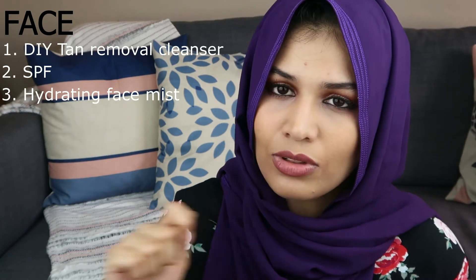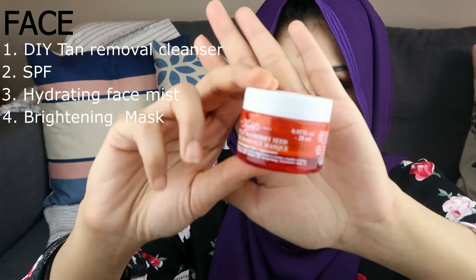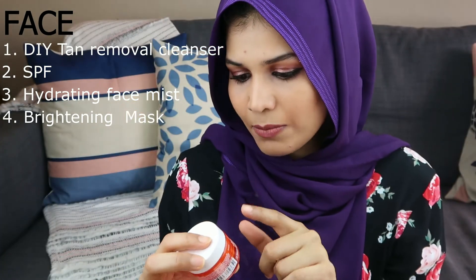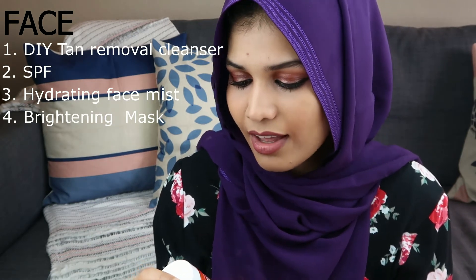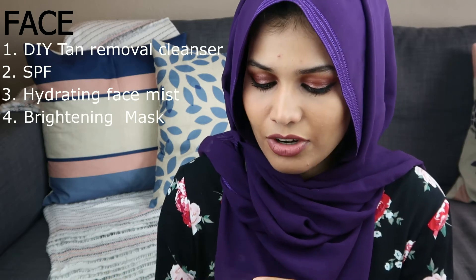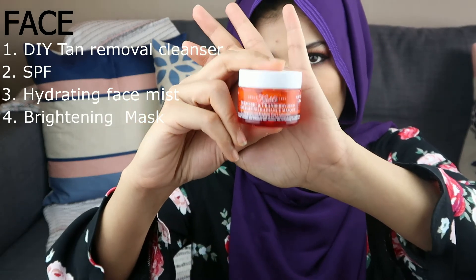Now I really wanted to share my favorite mask with you guys. As you can tell by my channel, I do like to make my own masks at home, but when it comes to getting something from the store, this is my absolute favorite. This is the Kiehl's turmeric and cranberry seed energizing radiance mask. It does everything it says on the jar. If you're looking for a face mask for the summertime and you're comfortable spending some extra cash, try and get this one.